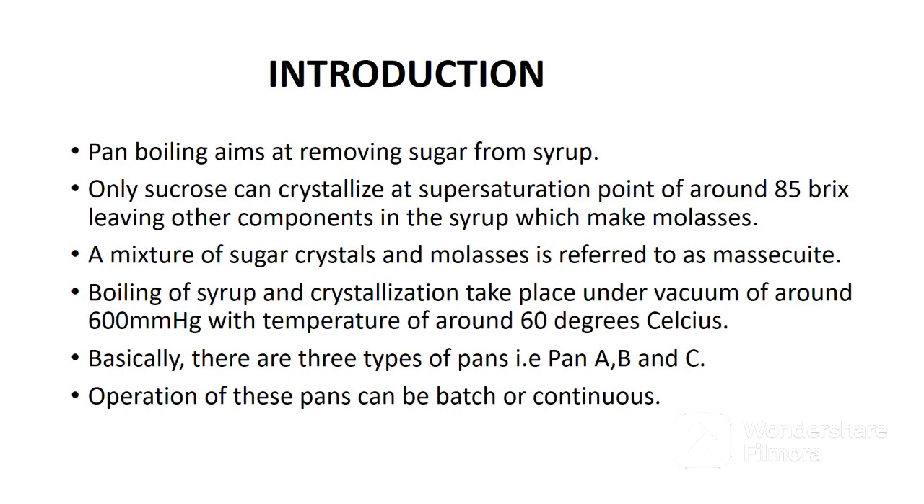There are three types of pans: pan A which prepares A massecuite, pan B which prepares B massecuite, and pan C which prepares C massecuite. Operation of these pans can be batch or continuous.